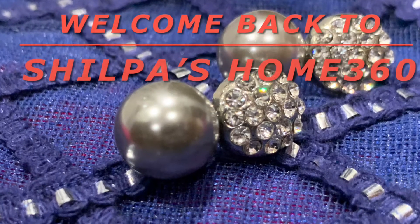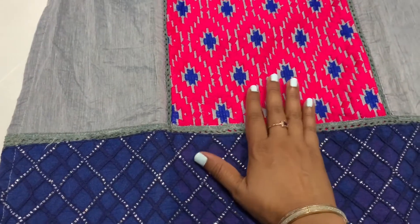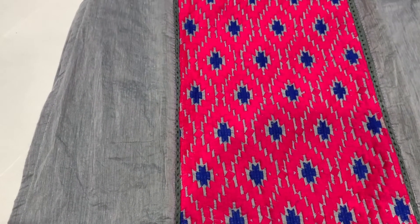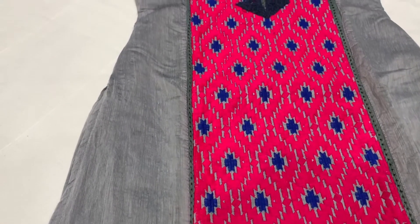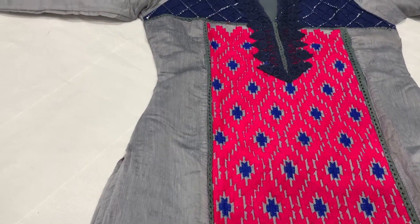Everyone, welcome back to Shilpa's Home 360. In today's video I'm going to share a very beautiful kurti. I got this as a dress material and I'm going to reveal the price only at the end of my video, so stay tuned. If you haven't subscribed to my channel, please do like, share, and subscribe to Shilpa's Home 360.